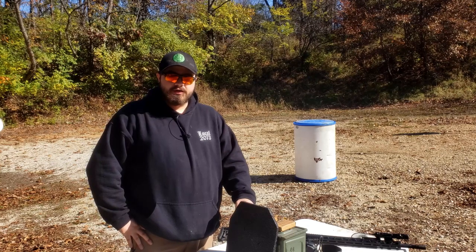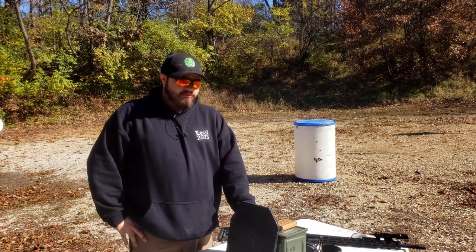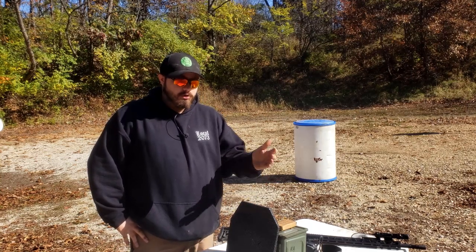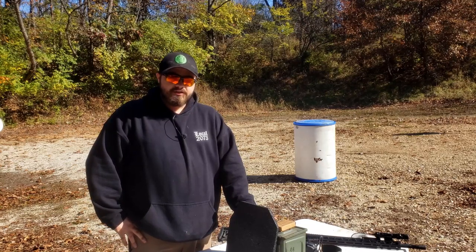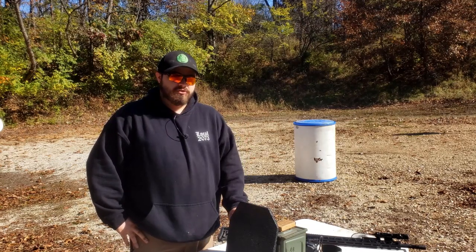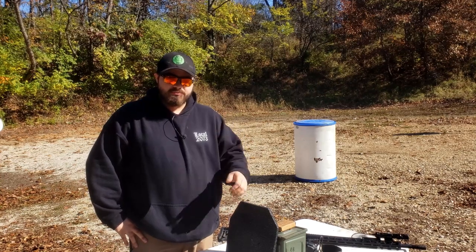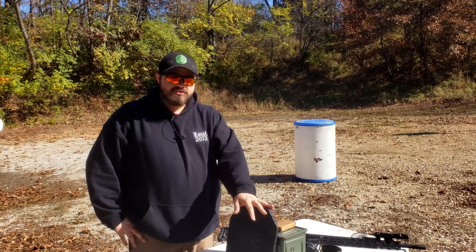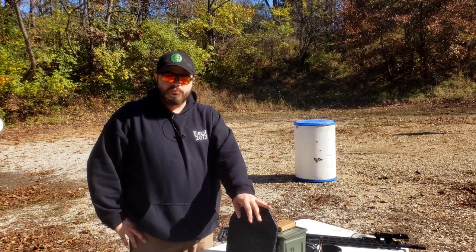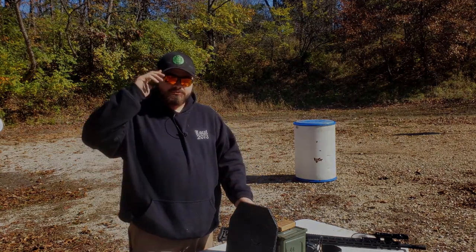That wraps up this Kalkara Short. Kalkara Short is a new kind of video series I'm going to be doing — just real quick videos, hopefully under five minutes. If you have any ideas for quick, small tests I can do without going too in depth, leave them in the comments. The 20-inch upper did manage to defeat the Level 3 armor with M193, but not with M855. I'm the Kalkara 131, signing off.